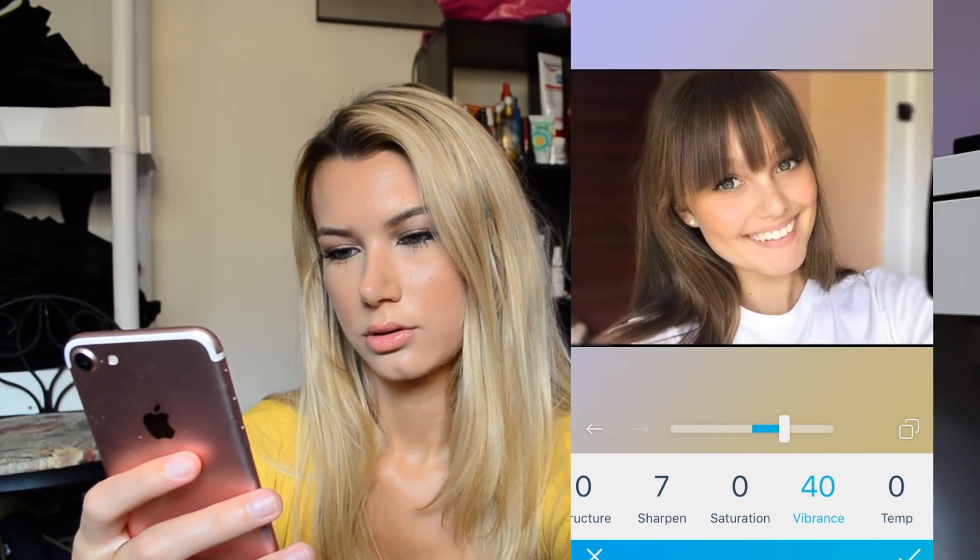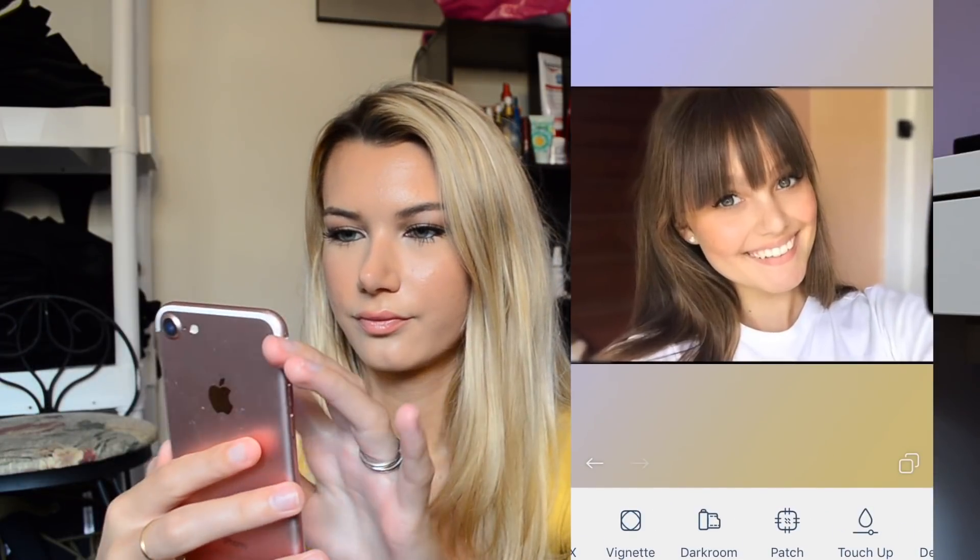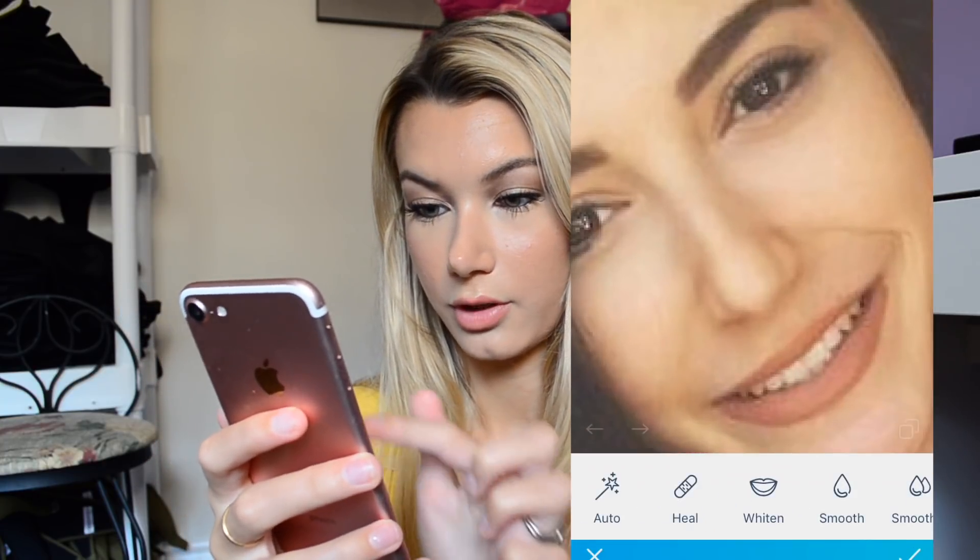Vibrancy for sure. I love that. Kind of like a repetitive process.